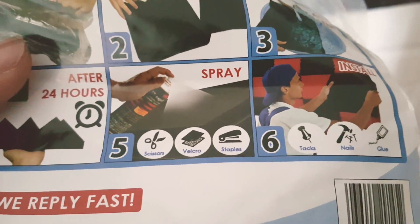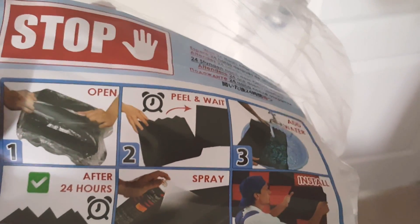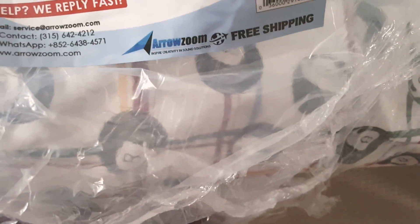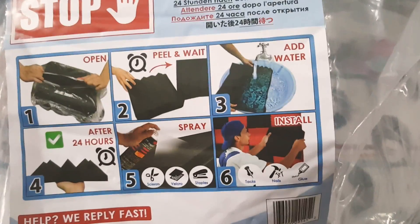After 24 hours it's gonna be fully expanded, but you apparently have to add water — it says 'add water.' So am I supposed to pour water on this thing? I'm not entirely sure how this works, but I guess whatever happens, happens.